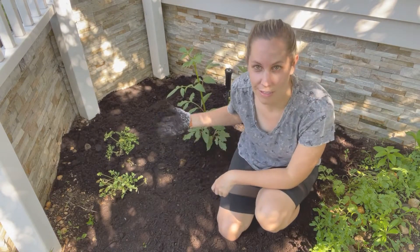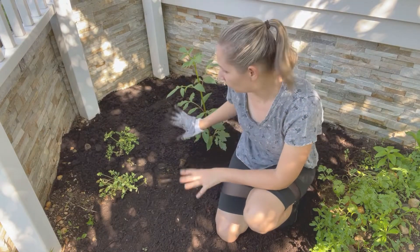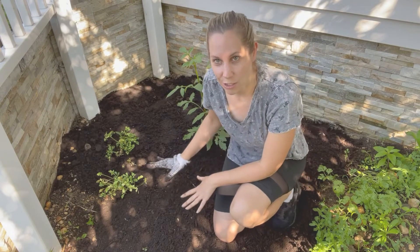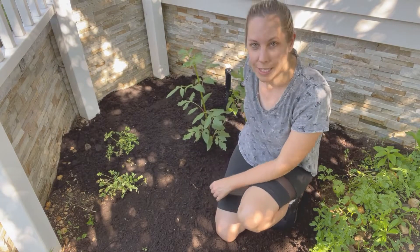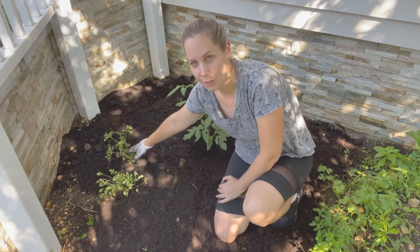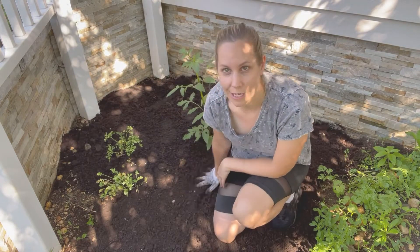Not only is it great for the soil, it makes the space look really nice and neat. Now that it's ready, I'm going to go over the annuals that I'm planting in. These two plants right here are dahlia plants I've already put in. These are ranunculus, who may or may not bloom. So I'm going to be planting the annuals around them.